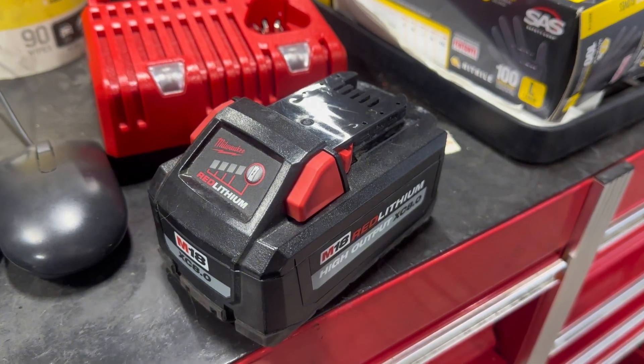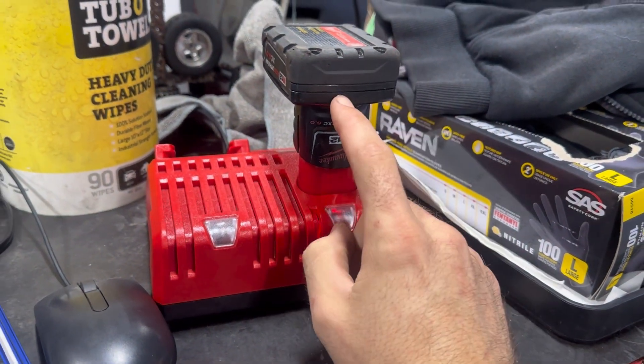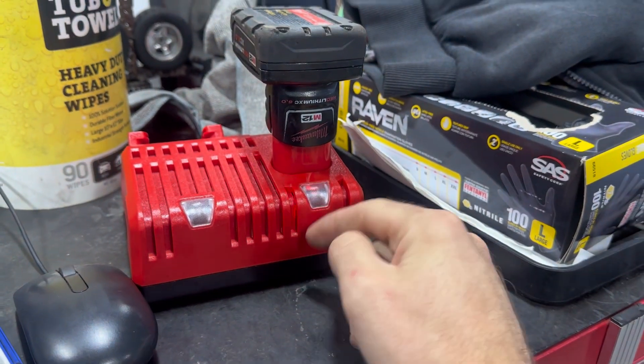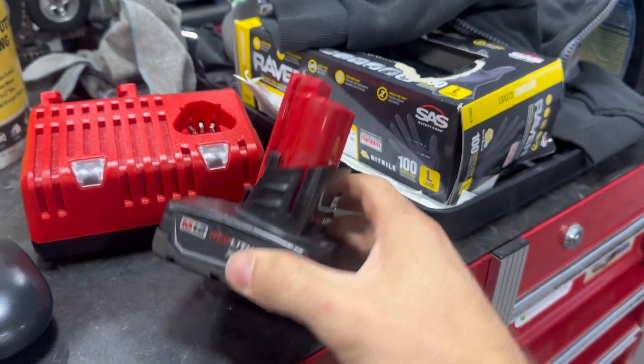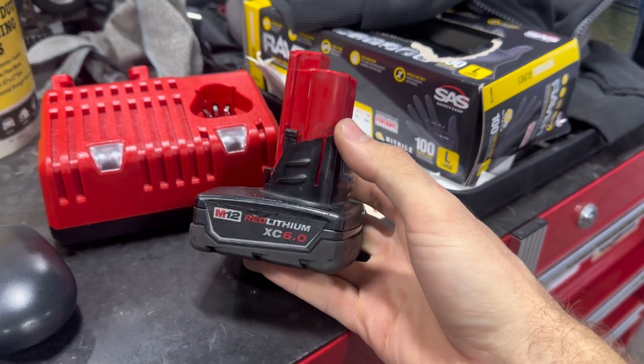We also have a Milwaukee M12 6.0Ah battery. As you can see when I try to charge it, we get the red and green light of death — that means there's something wrong with this battery. We're going to open it up today and see if we can fix it. What really sucks is this is the second 6.0Ah I've had to do this to.